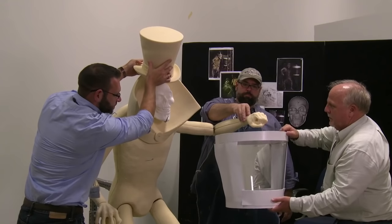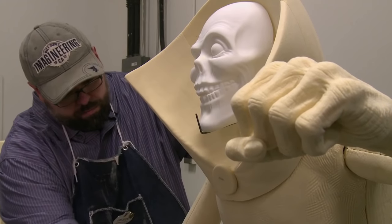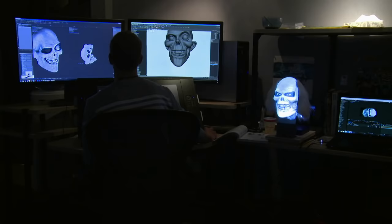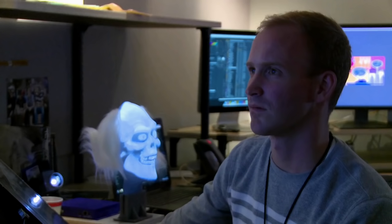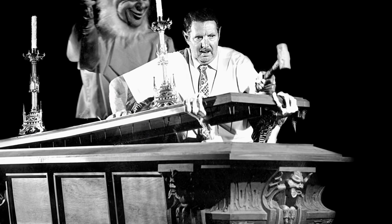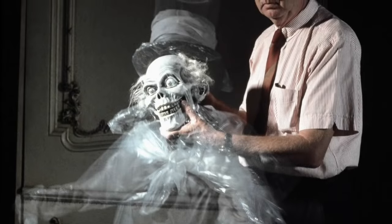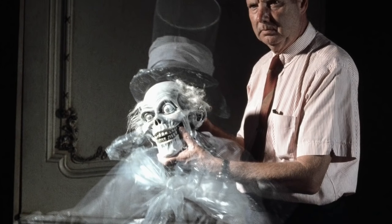It was originally installed in 1969, so we have a few different and new tricks up our sleeves. But at the same time, we're using a lot of the fundamental tricks and illusions that our forefathers like Yale Gracie and Mark Davis had pushed out in the original figure. Yale Gracie's role in the original Haunted Mansion was pretty massive — he was the illusioneer behind all of the fun gags and illusions that went through the Haunted Mansion.